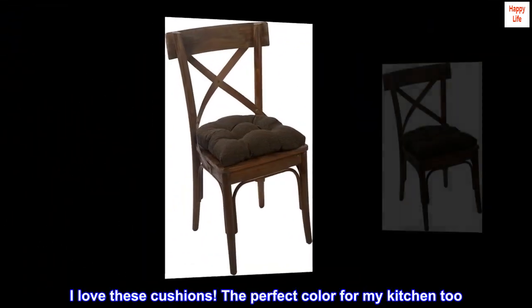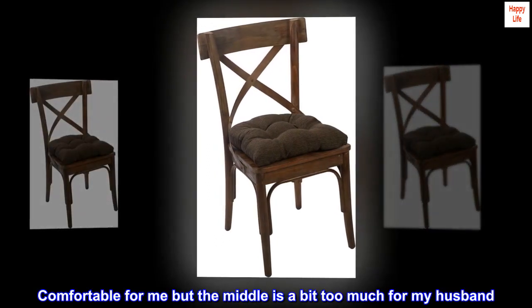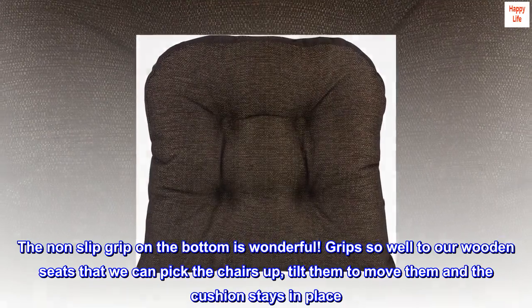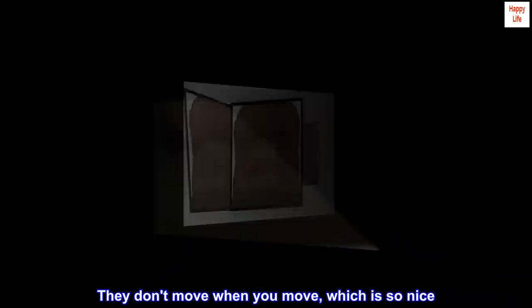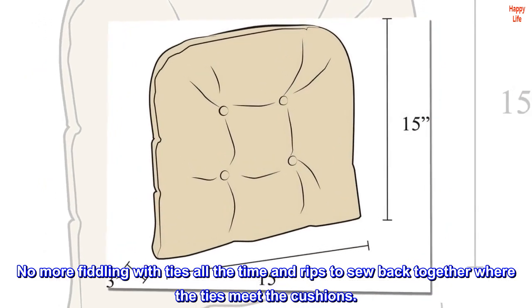I love these cushions! The perfect color for my kitchen too. Comfortable for me, but the middle is a bit too much for my husband. The non-slip grip on the bottom is wonderful — grips so well to our wooden seats that we can pick the chairs up, tilt them to move them, and the cushion stays in place. They don't move when you move, which is so nice. No more fiddling with ties all the time and rips to sew back together where the ties meet the cushions.